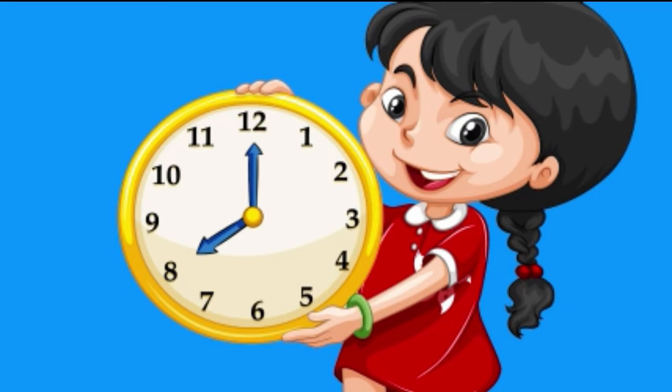Take a look at this clock and see if you can pick out which time is written correctly. Is it the first one, the second one, or the third one? Actually, both the second and the third one are correct. Did you catch that one? The clock says eight o'clock. You can write that two ways — either as an eight in front of o'clock, or as an eight with two dots and two zeros.